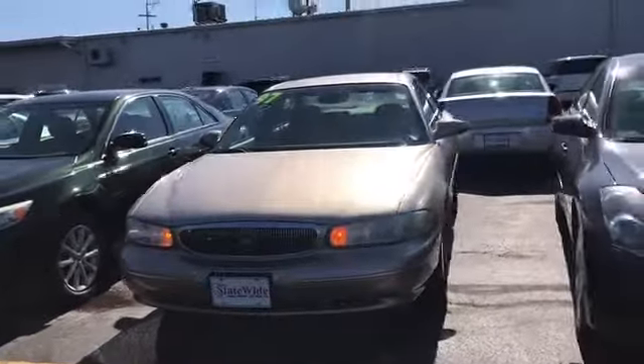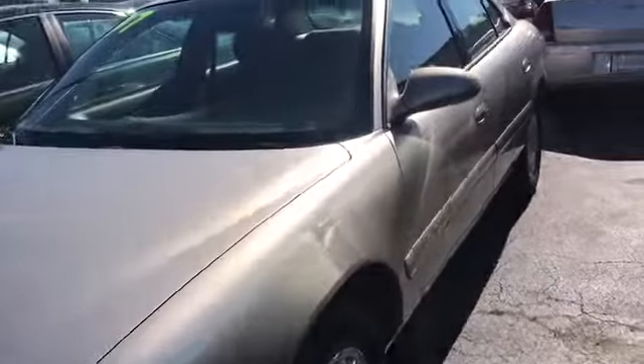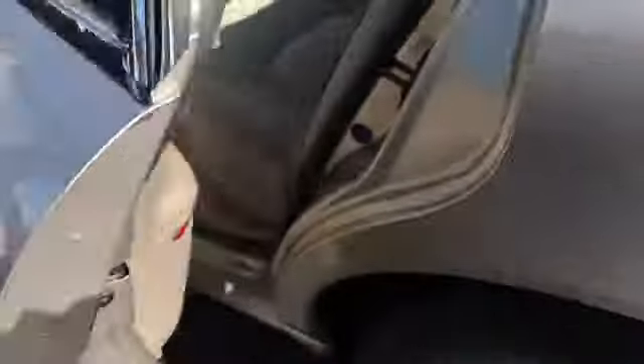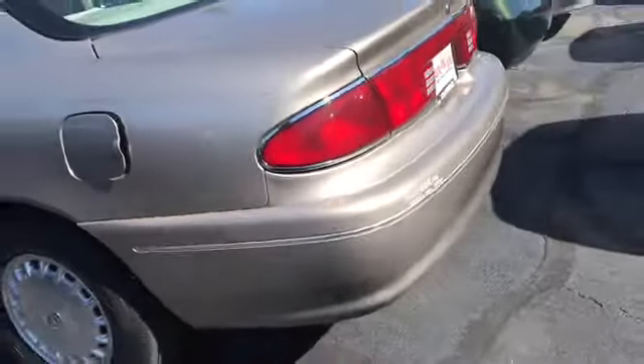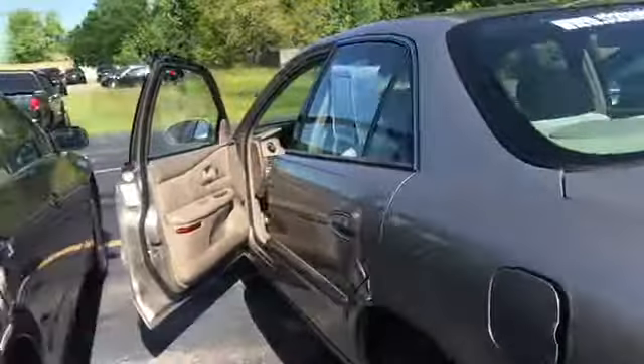Just quickly walking around the outside, I didn't find any major dings or scratches or anything crazy. I'll go ahead and open this up — you can see there's no rust under there. There is some back here on the underneath and that's going to be on both sides, but other than that, that's really the only place I found any rust. So that's really good, especially for the age. This car was really well taken care of.